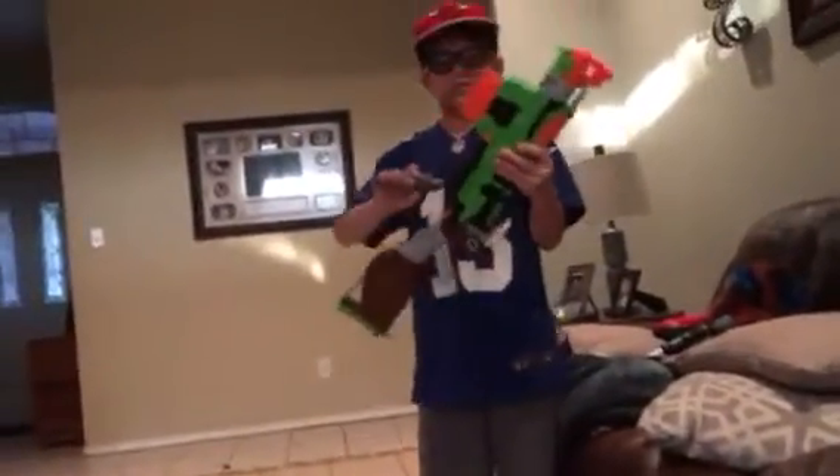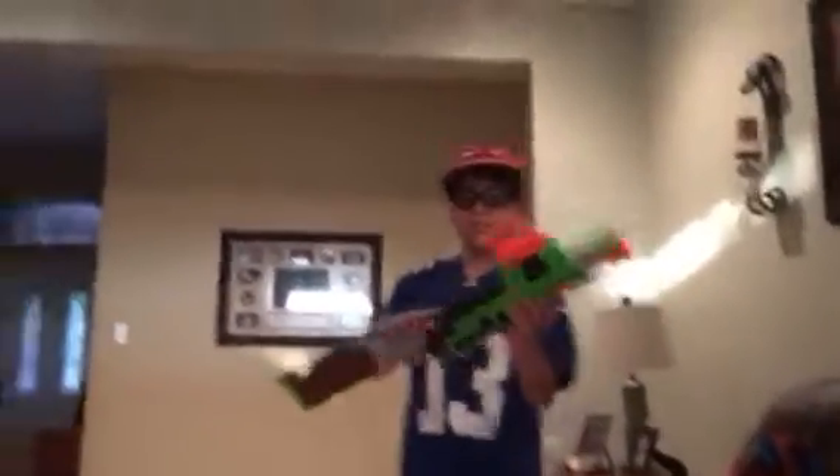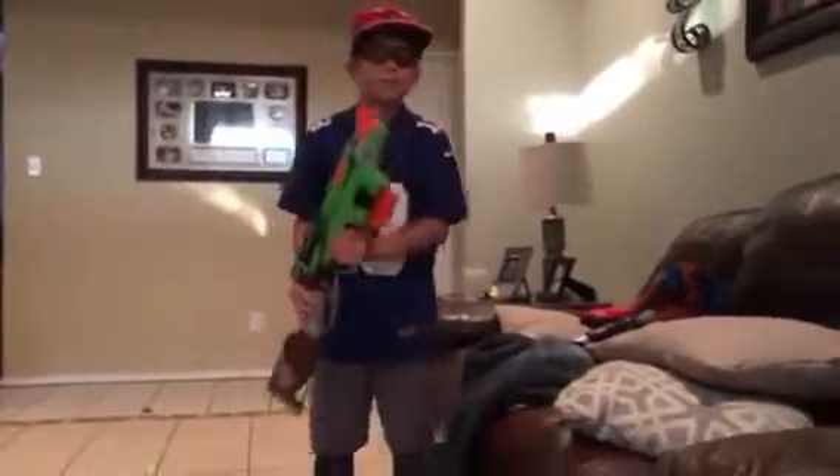I'm super amazed at how good the blaster is, guys. It was worth my money.